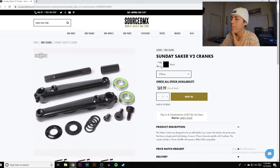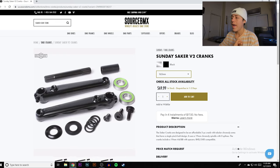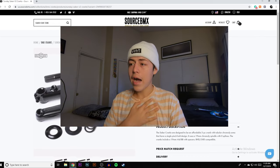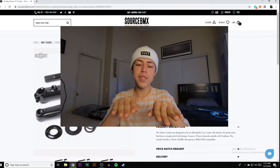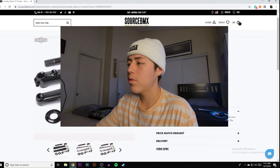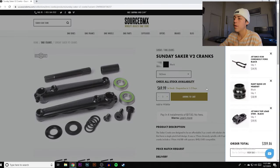These are the Sunday Sacred V2 cranks — they come in black for $80, in 175mm and 165mm. I would personally get 165mm. It makes your bike more responsive — your legs are naturally positioned closer together, making tricks more comfortable. As soon as I switched to 165s I was turning better and more proficient. Chromoly, 19mm sealed bottom bracket, 165mm — that's pretty damn perfect.